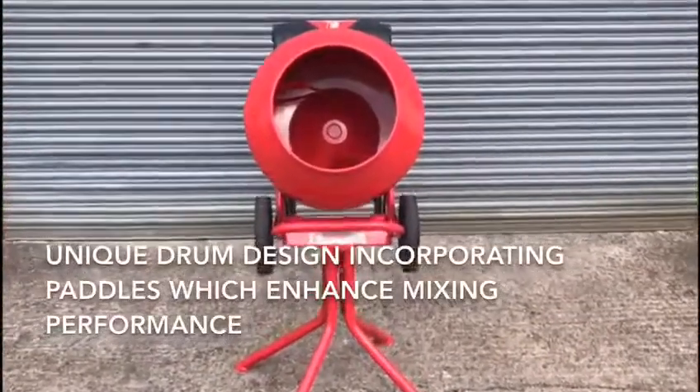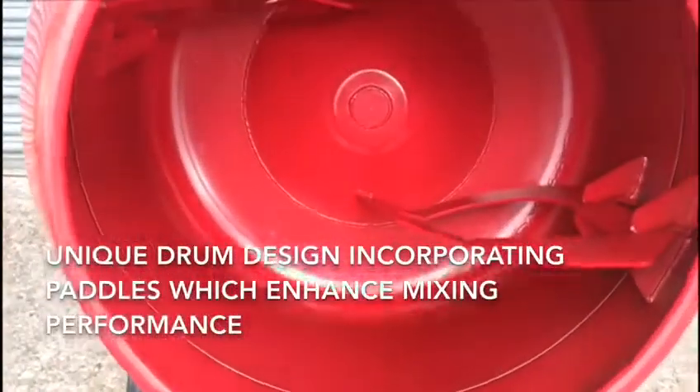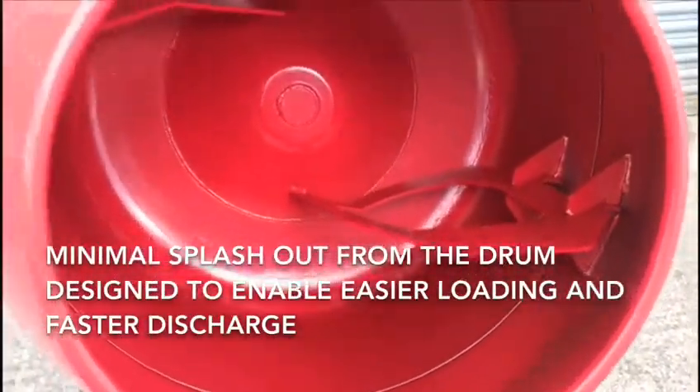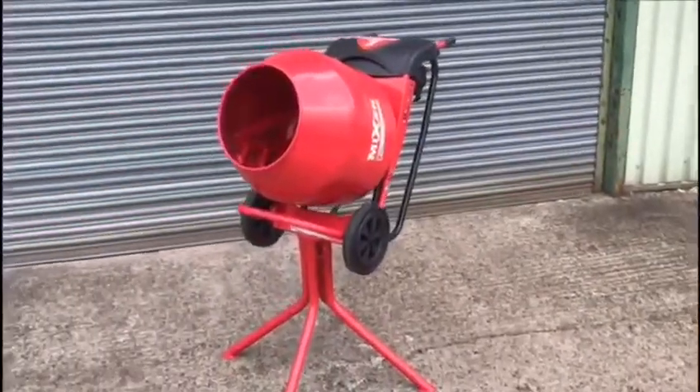It has a unique drum design incorporating paddles which enhance mixing performance. There is minimal splash out from the drum, which has been designed to enable easier loading and faster discharge.